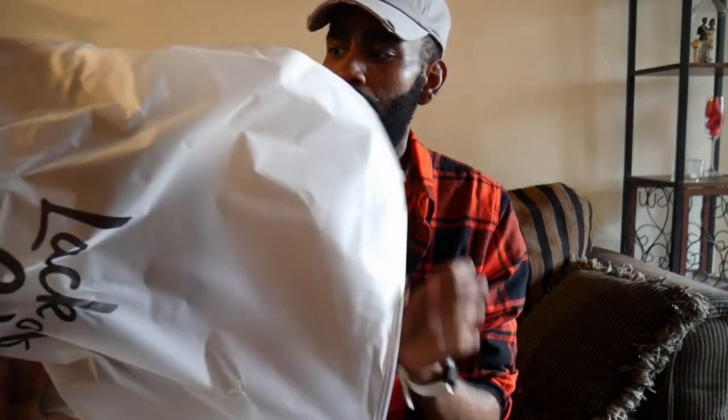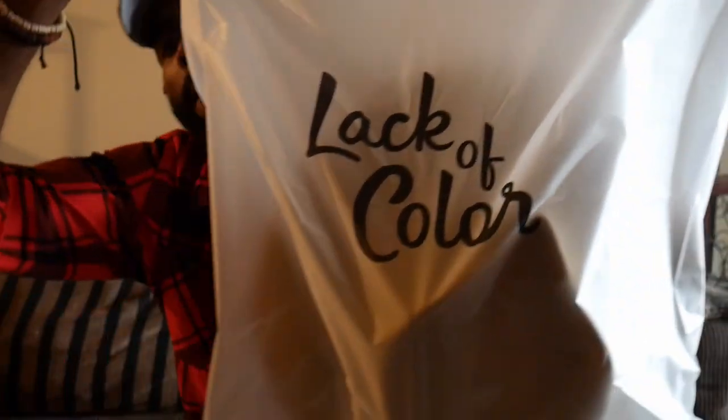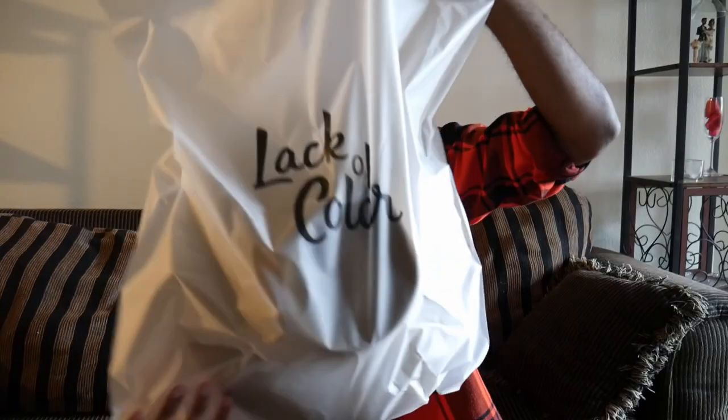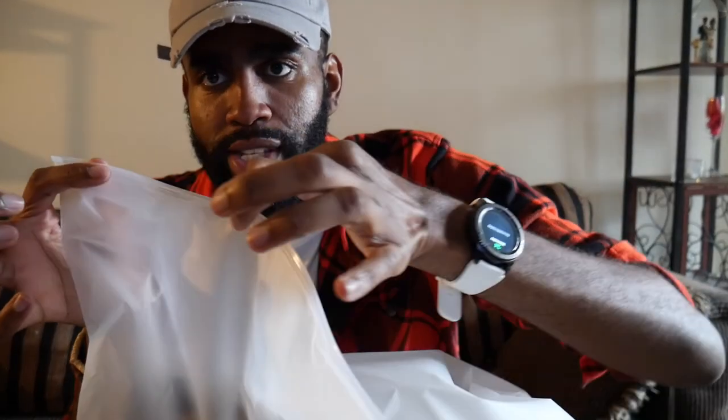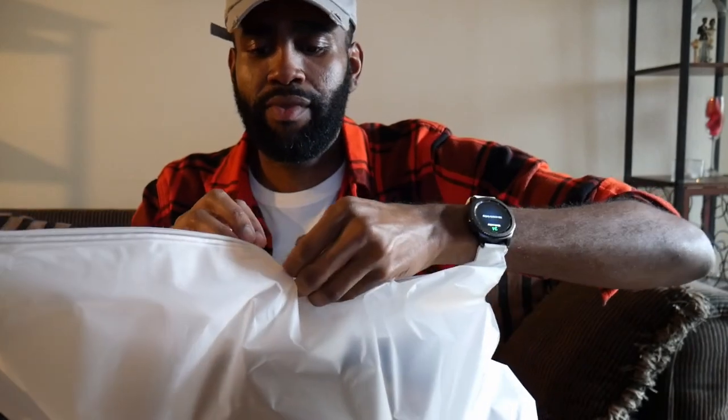When it comes to the actual hat package, it's a very nice material bag with their logo on it. It comes with a nice little zipper — let's open that up. So satisfying!